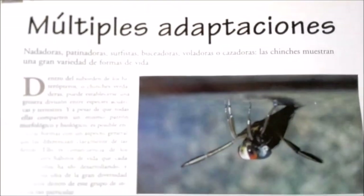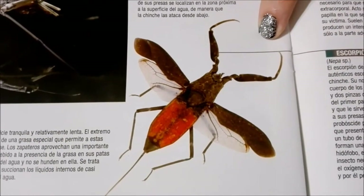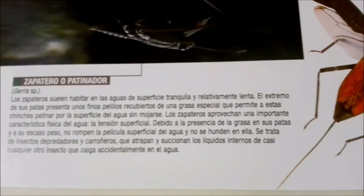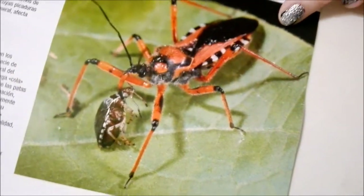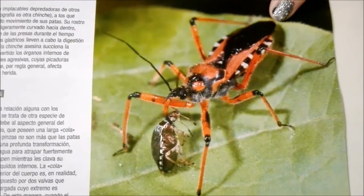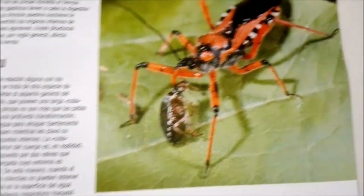It goes on to tell you how they have many different adaptations so they can survive in many different habitats. Whoa, look at this guy — he's not someone I'd want to mess with! Look at those antennae — they look like giant teeth. Over here we've got another one that's bright red. Bright red is a color that wards off predators — it says 'I'm scary, I might be poisonous, stay away.'